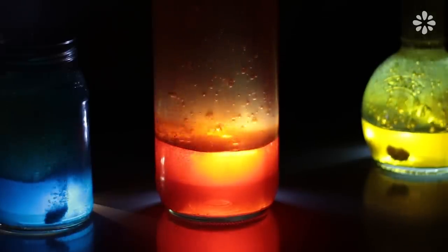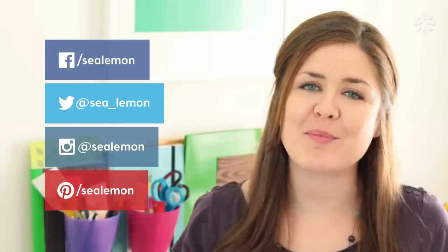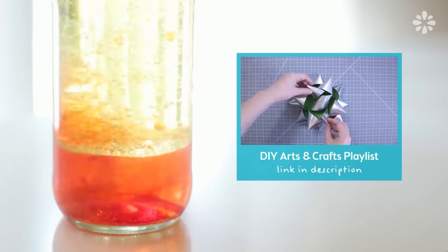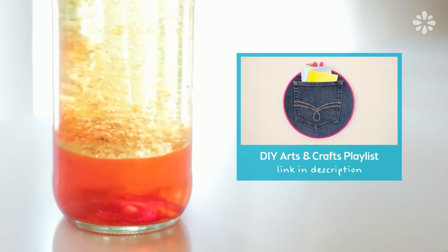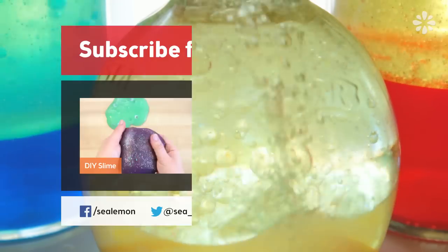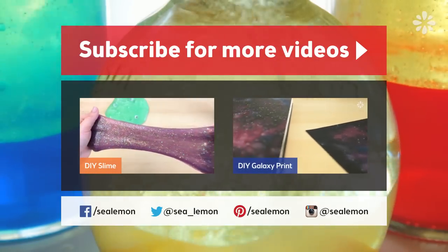I hope you have fun making these. And if you liked this video, click that like button and let me know which lava lamp was your favorite in the comments below. Feel free to share pics on my social links. And if you want to try some other fun projects, check out my arts and crafts playlist here. For more tutorials, be sure to subscribe and check out my channel, Sea Lemon.